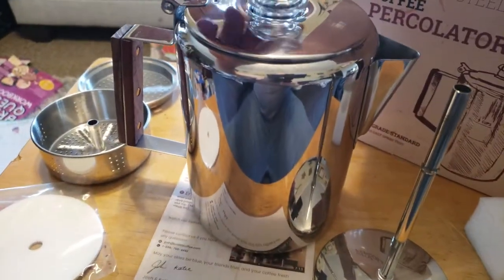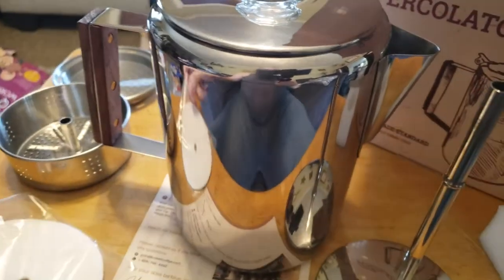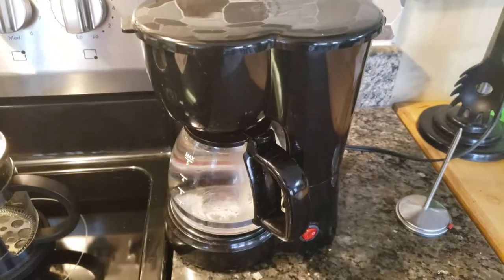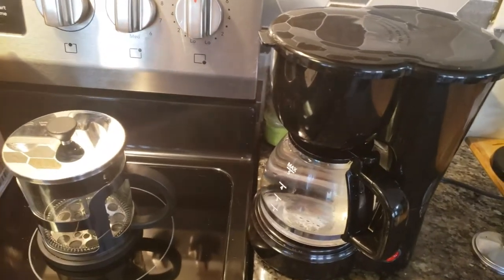Everything's all nice and snug. We've got these little filters and we are going to make some tasty coffee. This is how I make coffee every single morning — fill the coffee pot and let it drip. Weekends and now with this percolator, I get to enjoy my coffee a little differently.